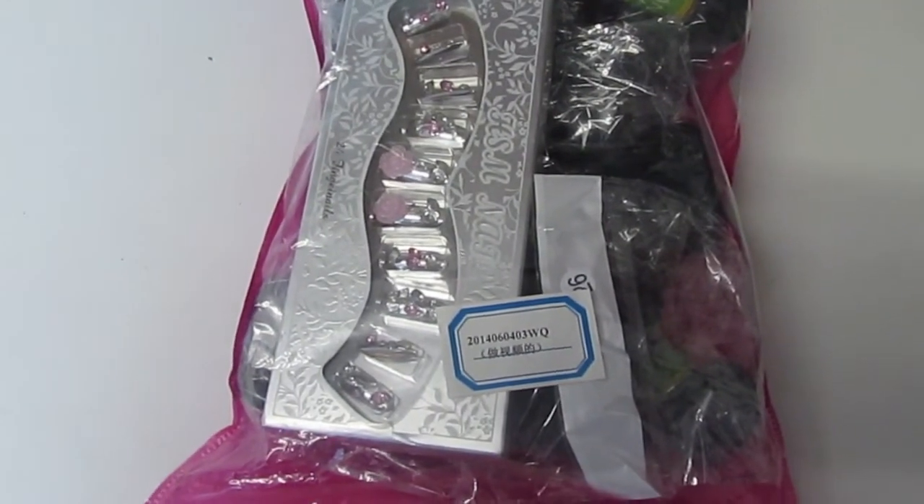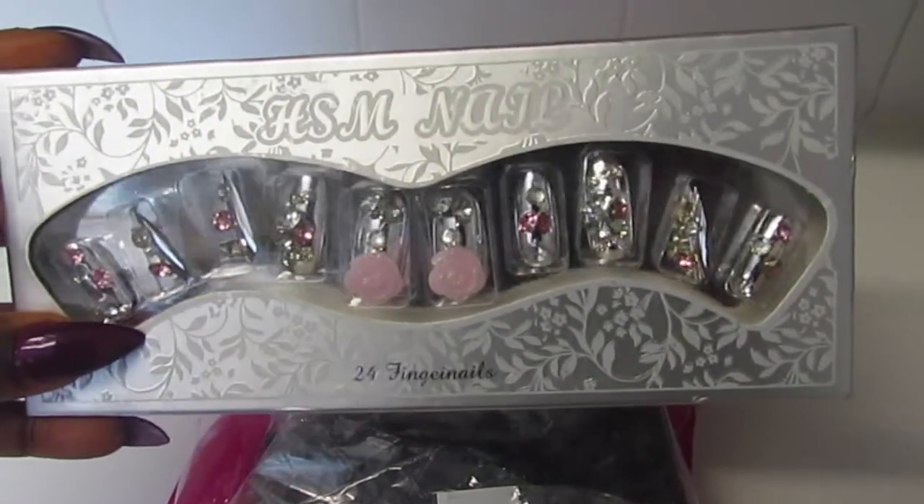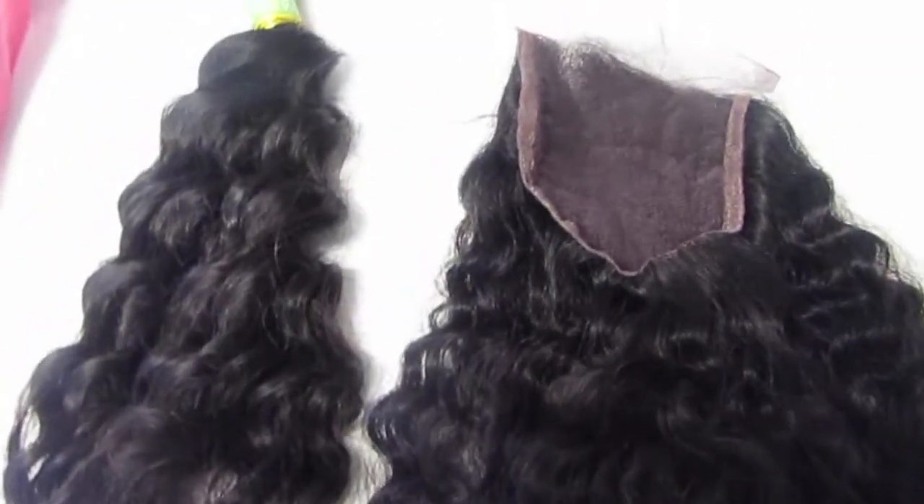I'm going to get straight into it and try to make this quite short because there isn't that much to say. I've had this hair for quite a long time now. I've been wearing it off camera mostly because I wanted you guys to see it now and not before. That's the beauty of these wigs that you make — you can just take them off and put them on, so I've been wearing this quite a lot. This hair didn't take very long to come at all. It came by DHL and arrived within three to four days. The hair came packaged really, really nicely and I got a really nice free gift as well.